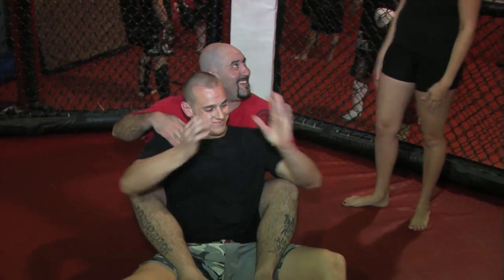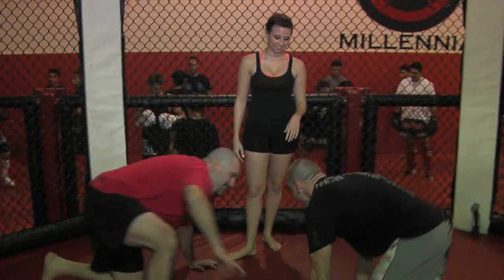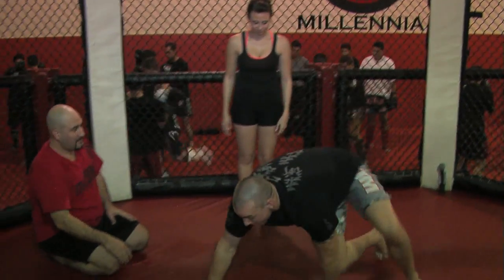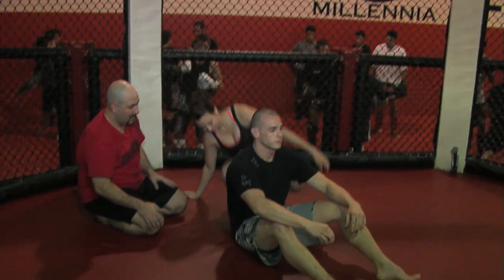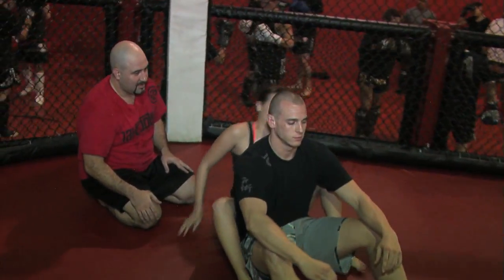Are you ready to try it? I'm ready as I'll ever be. Have a seat, Jake. So you're going to sit on your butt, get the hooks in there, and now you're going to put them in the seatbelt — which is here and underneath. Get a grip, hug like a little monkey. There you go.